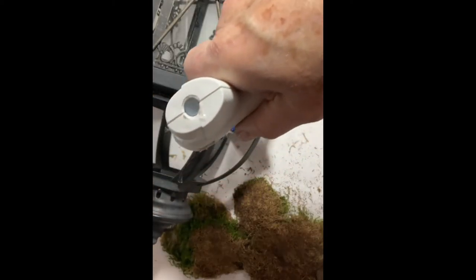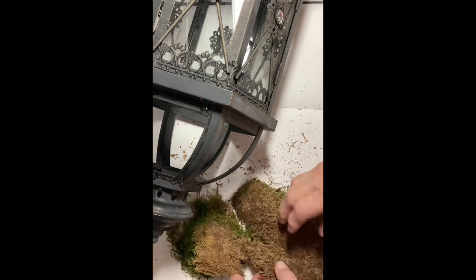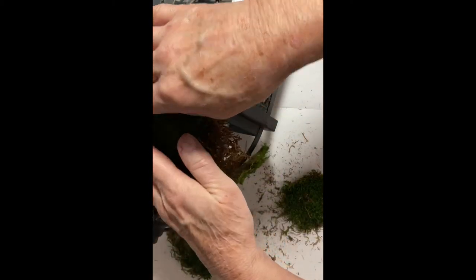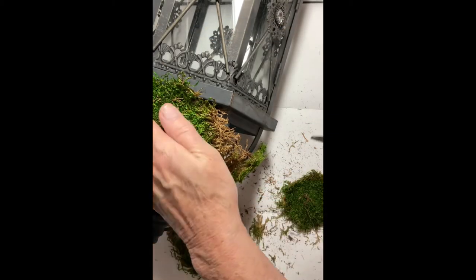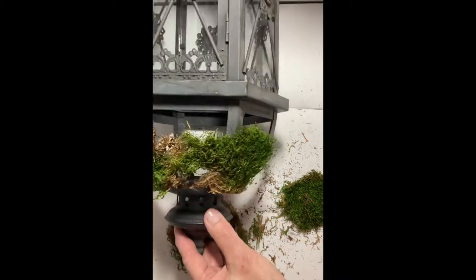I began applying hot glue and pieces of the sheet moss, working my way around the top of the lantern. I trimmed it up a little bit, but not too much, because the shaggy look really gave it some character.